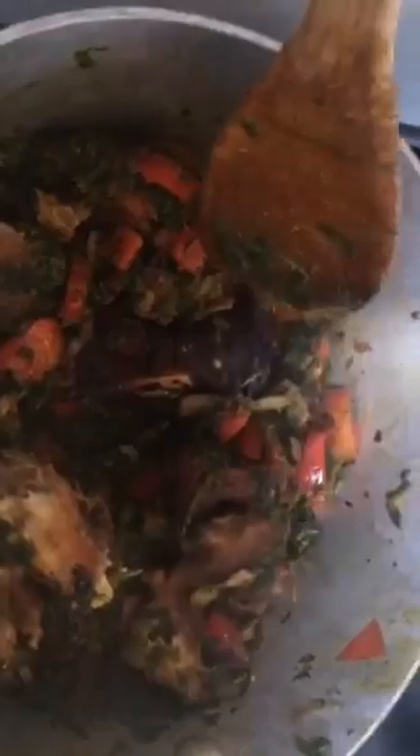Look at that. Smoked chicken sauce, tasty.